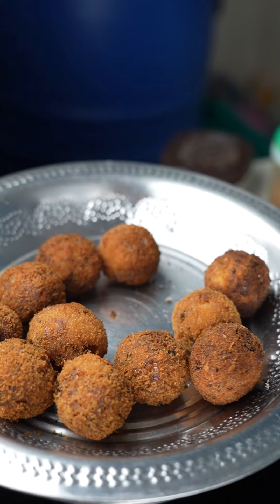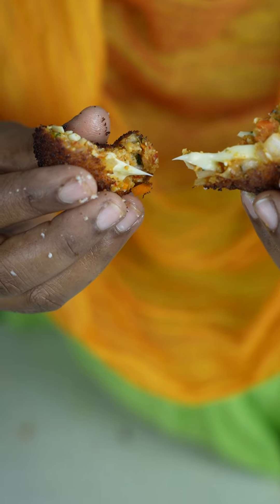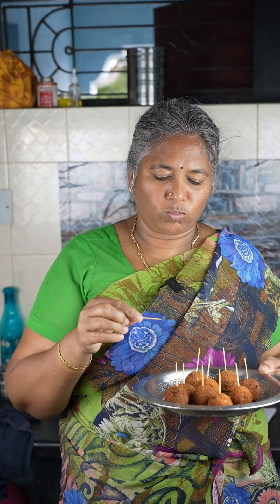How to fry a toothpick. Why are you doing this? Suprasma!